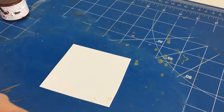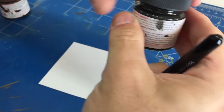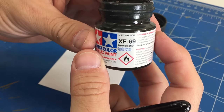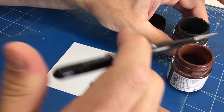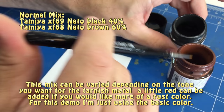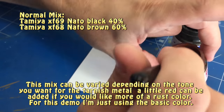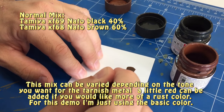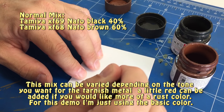The first thing we're going to talk about in the chipping process is the chipping coat that we're actually going to use. Rather than buy anything else, you can easily make it using a little Tamiya XF69 NATO black and some XF68 NATO brown — it's just a mixture of the two. Usually about 40% of the black and 60% of the brown color. I'm just going to mix up a little right here. You want to get it into a color that looks kind of like tarnished metal.